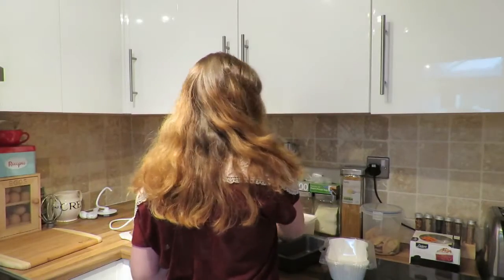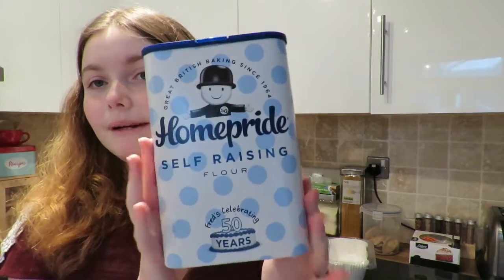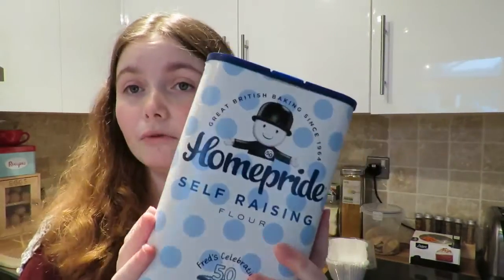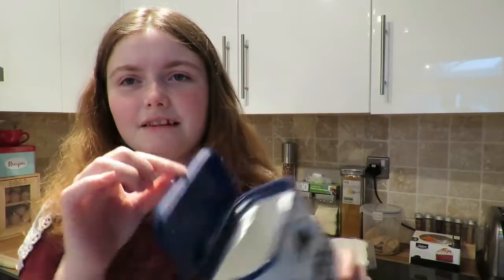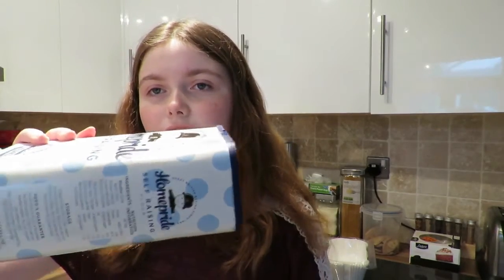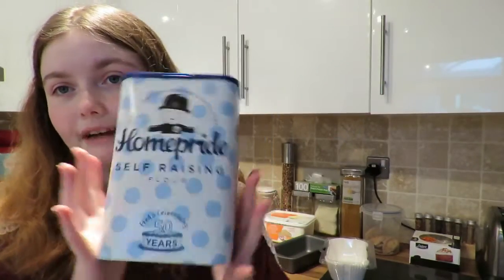You're also going to need self-raising flour, and you'll need one and a quarter cups of that. I use Home Pride — I love this brand so much, and I love that it comes in a little tub so you can just keep refilling it. It's just so much easier because the bags always split and you get flour everywhere. So, one and a quarter cups of self-raising flour.